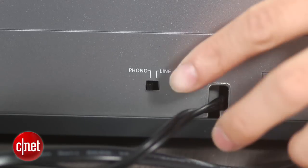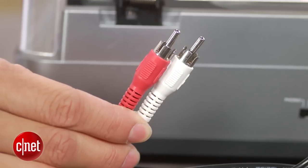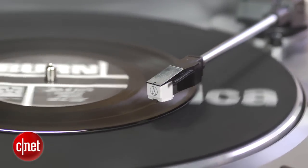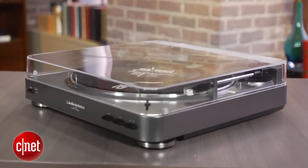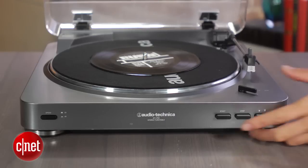Unlike other turntables you'd normally buy out of the box, the phono preamp, along with a few cable adapters, lets you hook this turntable up to any stereo amp, receiver, computer, boombox, Bluetooth speaker, or whatever else with an analog audio jack. That makes it ideal for people just getting back into buying records, or if they don't want to spend too much to get started.